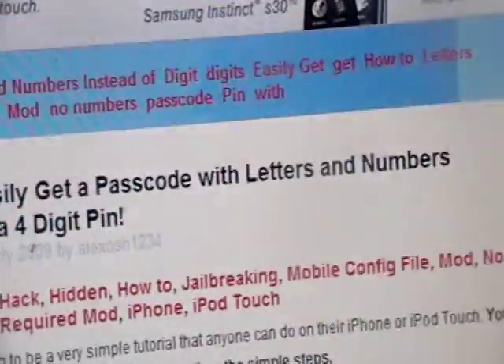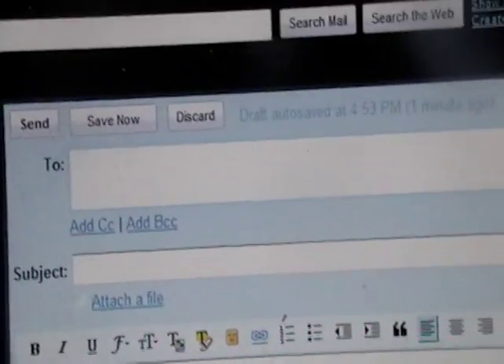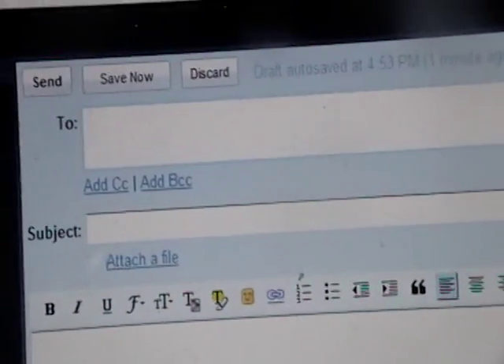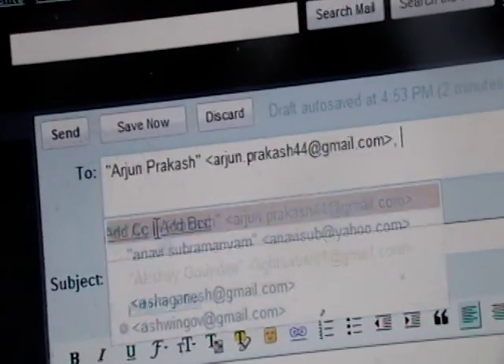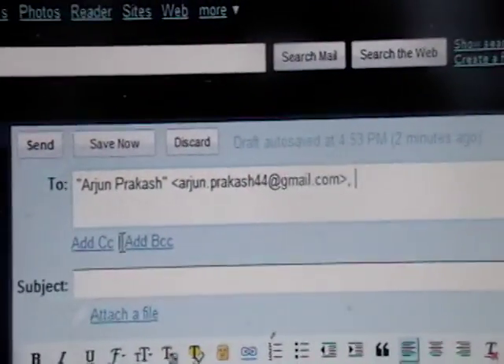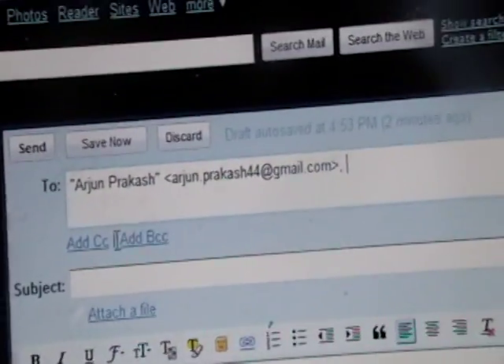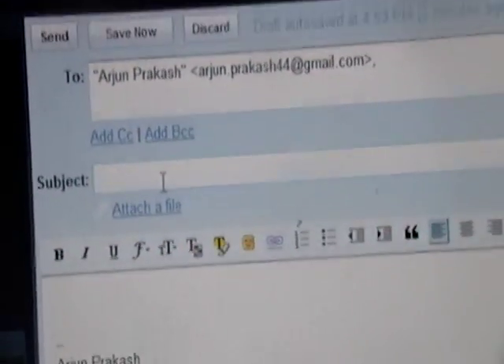Now what we need to do is compose an email message. I have Gmail, and in the recipient box, we need to type our own email address. We need to send this email to ourselves — or rather, to whatever email address you have set up on your iPod Touch. Whatever email address you have set up on your iPod Touch, send it to that address. You must do this from your computer — compose an email and enter the address of the email set up on your iPod Touch.